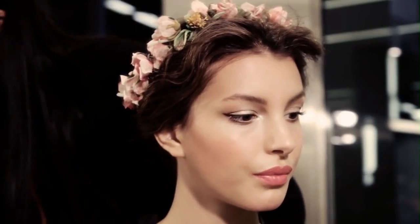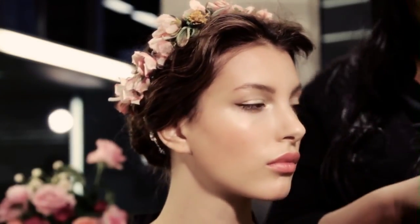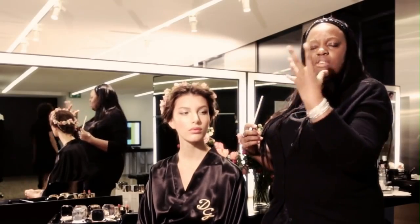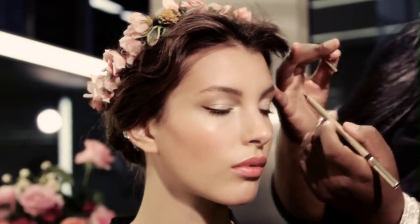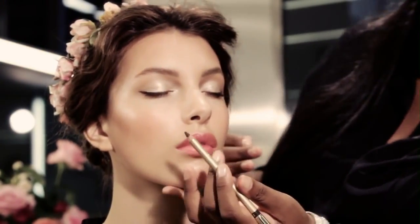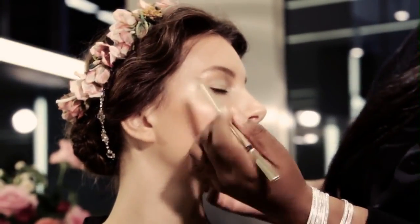Then I take the nude pencil and that goes in the eye. It's fantastic — it makes the eyes lighter and takes away some redness. Then I use the chocolate pencil and just draw a small line on the outer corners.